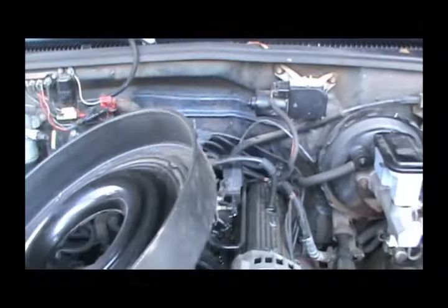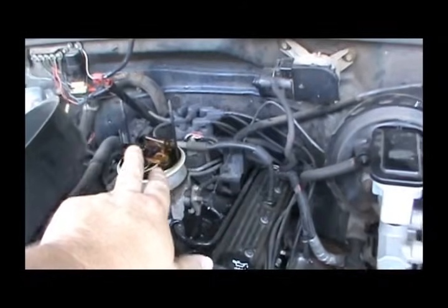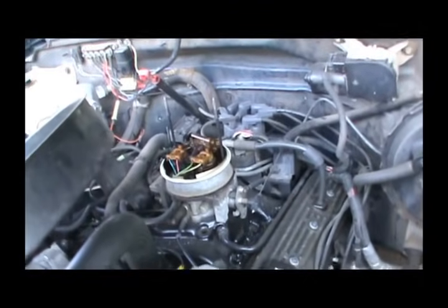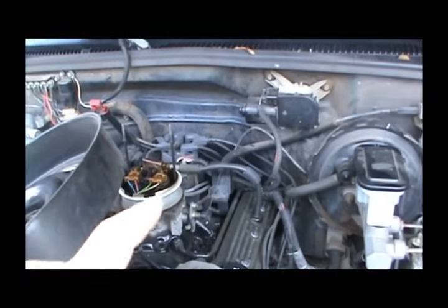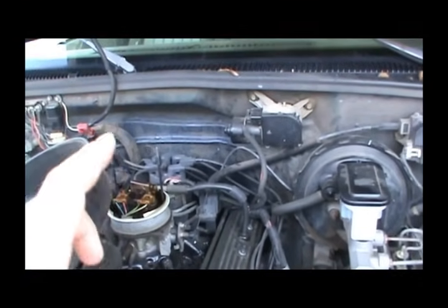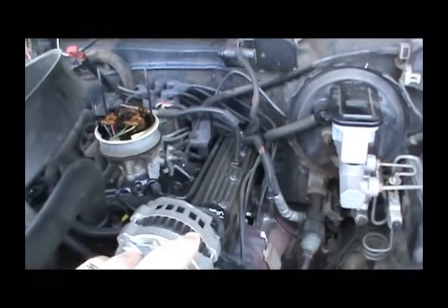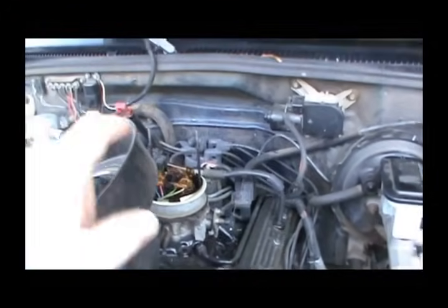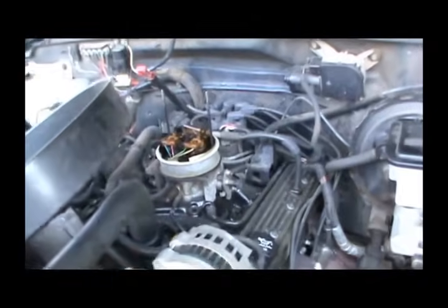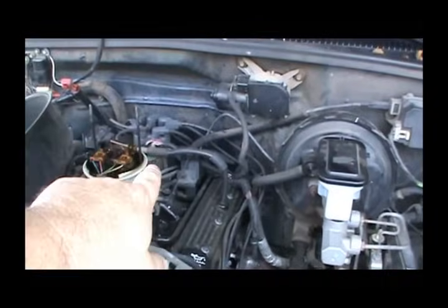So if you suspect you've got a bad computer — and your computer is going to affect your fuel — if you're not getting fuel and you're not getting spark, it could possibly be a bad computer. But if you suspect it is, and you're getting a no-spark condition when you're cranking, and you suspect that module's bad, you can unplug this wire and that will keep your computer from even trying to send signal to it.